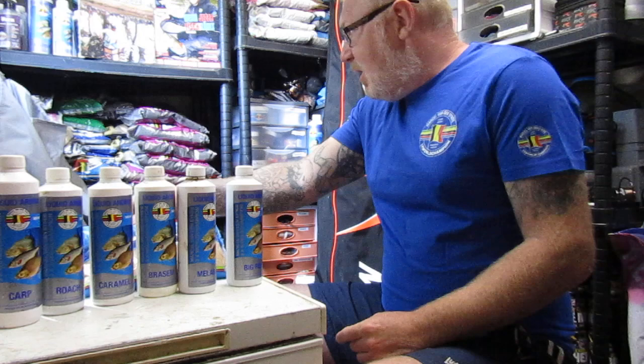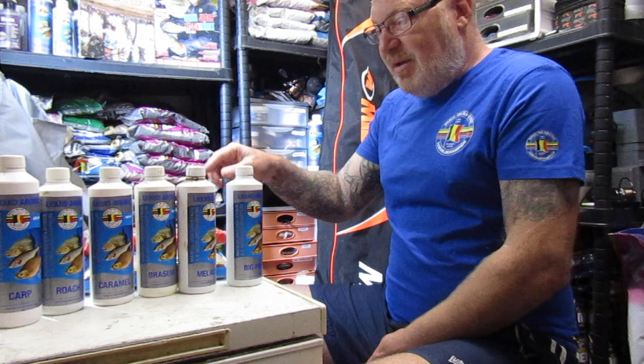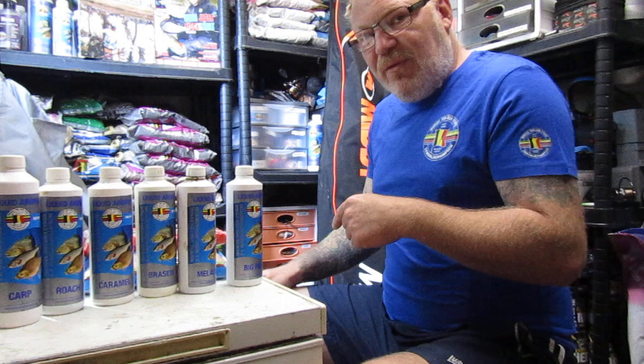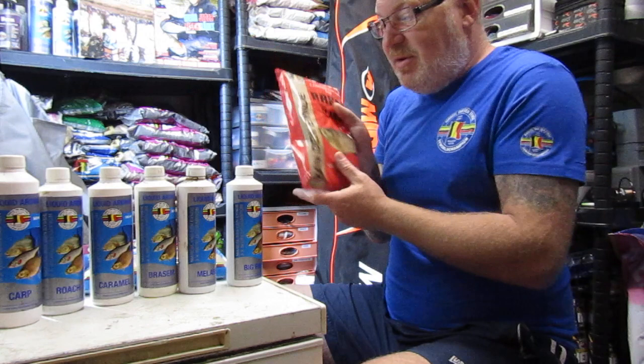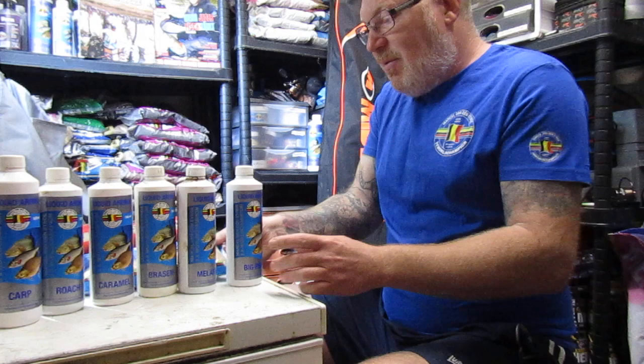If you're using sweet groundbaits such as, for example, Golpro, try not to add too much caramel or brazim to it, because it already has flavours in it. So if you over-sweeten it, the fish might back off. Just try and be a little bit careful with that. If I was using this, I'd probably add about 50ml of caramel or brazim to the mix.